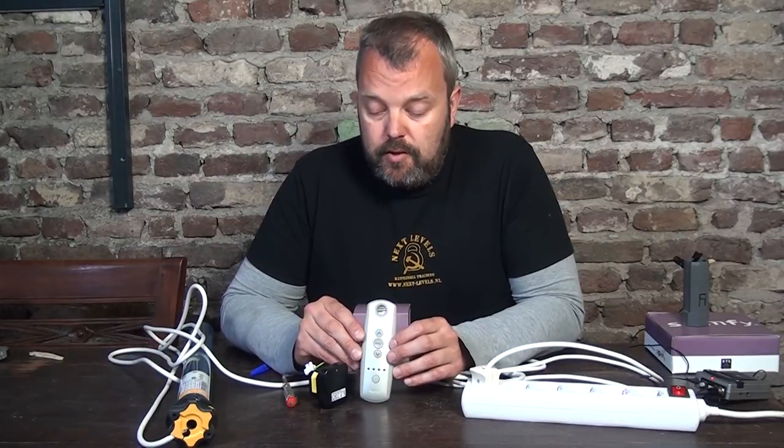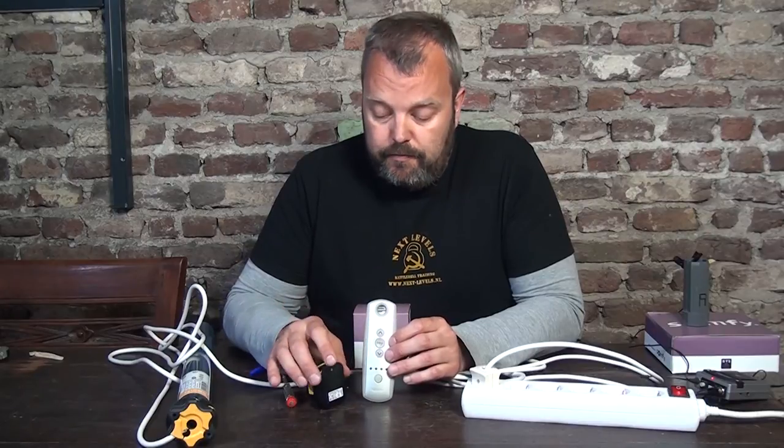You can easily add more remotes with the same function — just press the program button and then press the prog button on the remote control and it will work. You can even add things like timers, etc. If you have any questions about programming or about the Centalis Indoor, let me know. The email address is info at motorized.it. Thank you and see you next time.